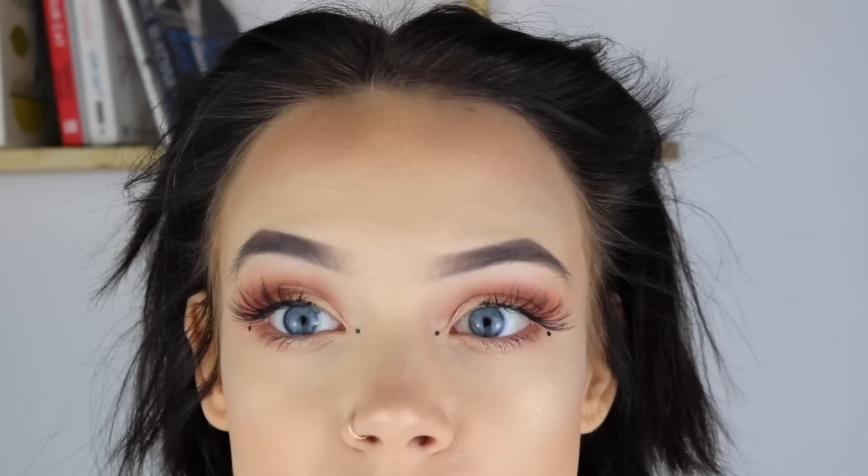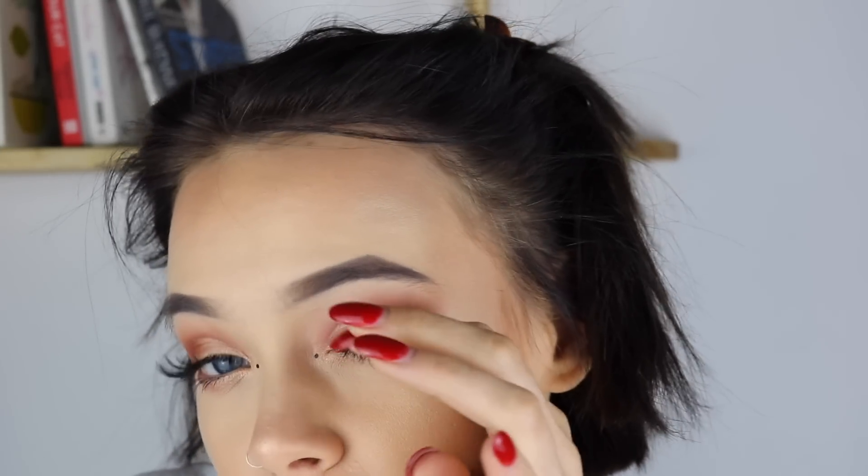Hello, today I filmed this cute little rusty gold red half cut crease look with a neutrally glossy lip and lots and lots of bronzy and highlight-iness, so if you want to see how I created this then keep watching!